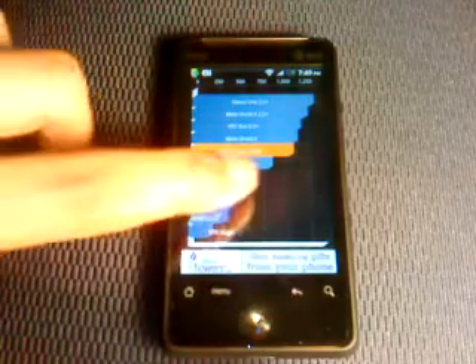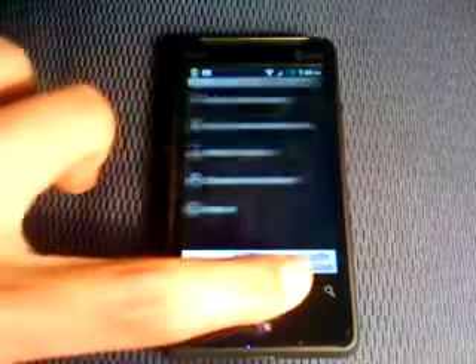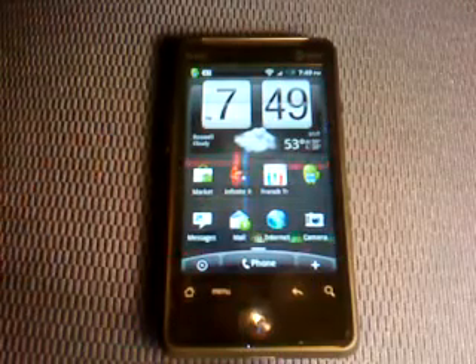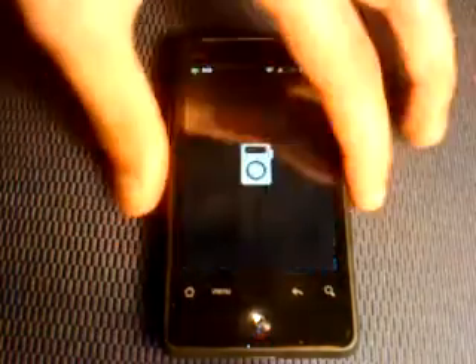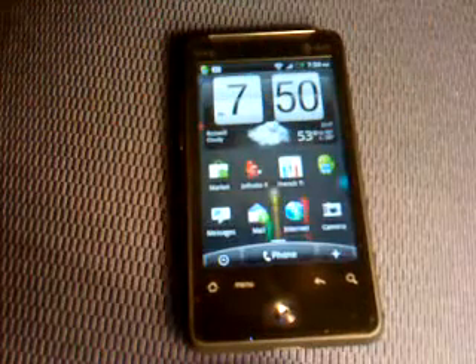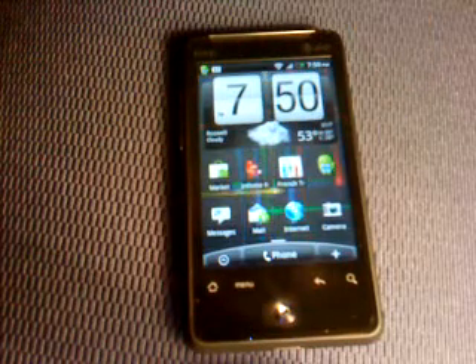Just to let you know, the Nexus One scores way lower on stock with no updates. The camera works good as you can see — works fine. I'll put a link in the description where you can get this ROM.